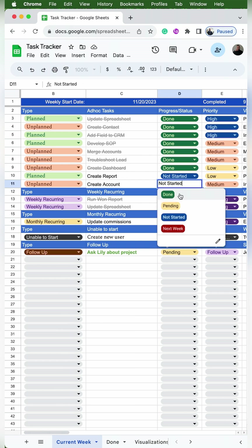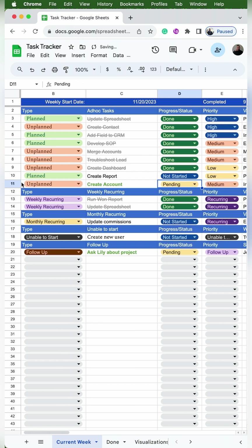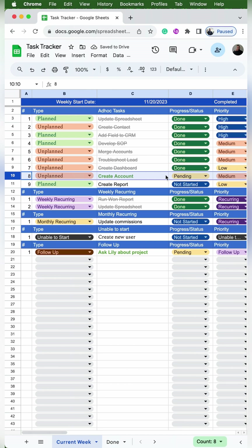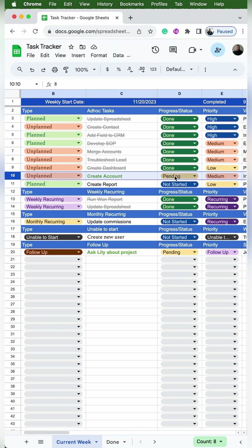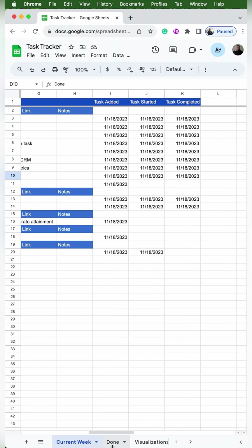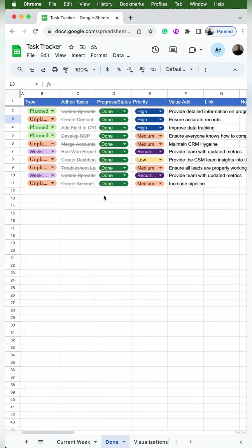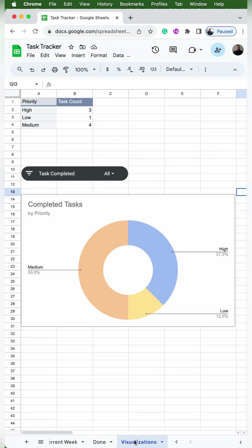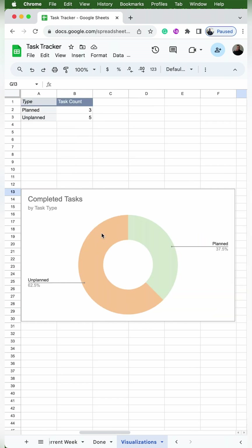When I start the task, I'll change the status from not started to pending. To visually prioritize what I need to do next, I'm going to drag the row up to be right underneath done. The automatic counter adjusts for the new placement. When it's pending, the text turns green and bold and the task started timestamp appears. When I change the status to done, the text turns gray and strikes out, the completed task counter increases by one, the task completed timestamp appears, and the row is automatically copied to the done tab. Completing a task also updates the visualizations tab.